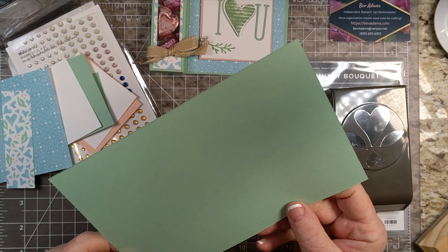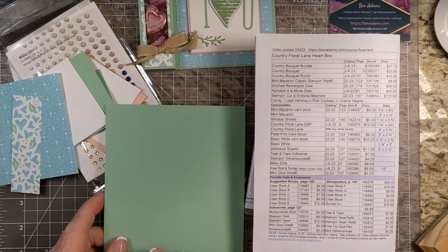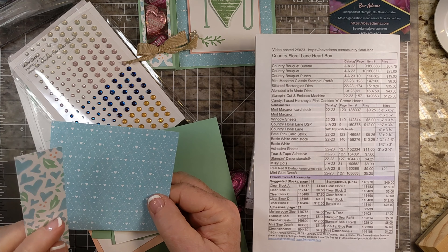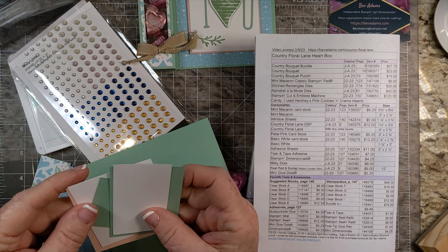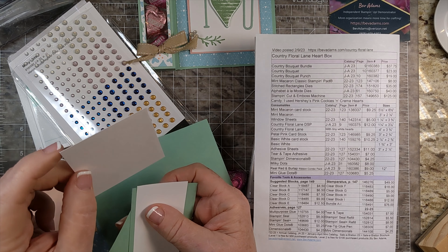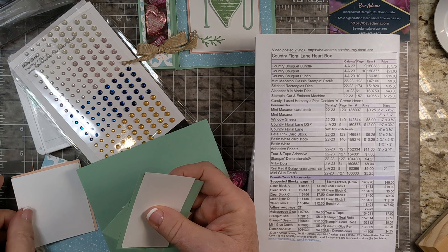My cardstock is a half sheet — five and a half by eight and a half of mint macaron. I have some of the designer series paper from the Country Floral Lane. I just love this designer series paper. I'm using the blue one with the tiny white hearts, and also this one — it's got mint macaron and balmy blue print on it. I have a piece of Petal Pink, three by two and three-fourths, and a piece of basic white that's going to layer on top of that — two and seven-eighths by two and five-eighths. I have basically a scrap of mint macaron and some adhesive sheet.